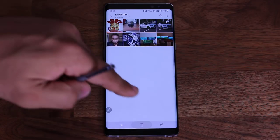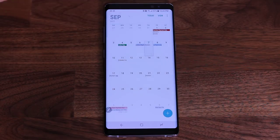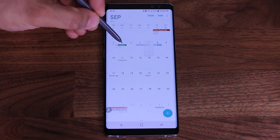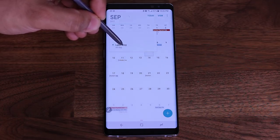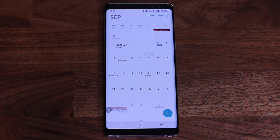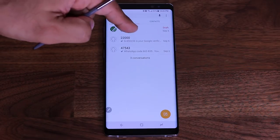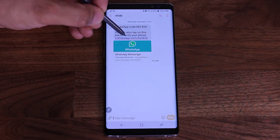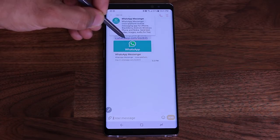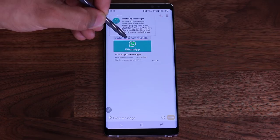The same thing works in the phone and in the calendar view. If I go to the calendar and hover over an entry, it gives me a preview — for example, it's saying Labor Day on the 4th Monday I was hovering over. And again, I'm not touching the screen. You can also hover over a website link in a text message — if I hover the pen over a link, it shows me a preview of that website, whether it's google.com, amazon.com, or whatever. If you tap it, it takes you to the website.